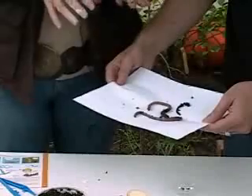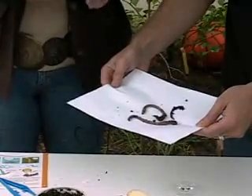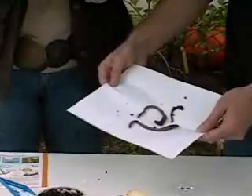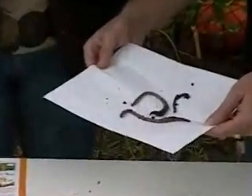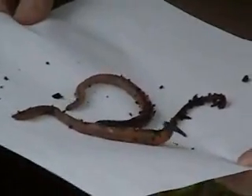It's probably a little cold out here for them. When you put them on a piece of paper, you can actually hear the sounds that they make. They have very tiny little hooks on their bodies that help them pull their bodies through the soil in the ground. And when you put them on a piece of paper, you can hear them make scratching sounds.